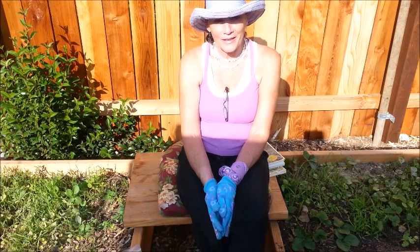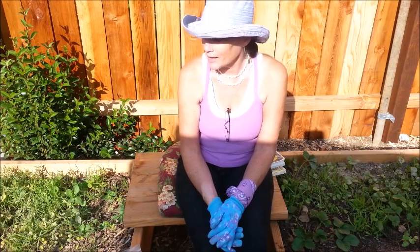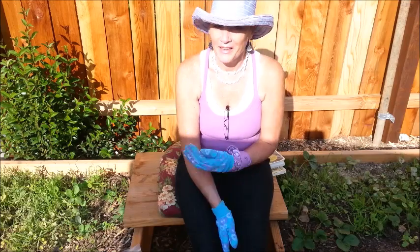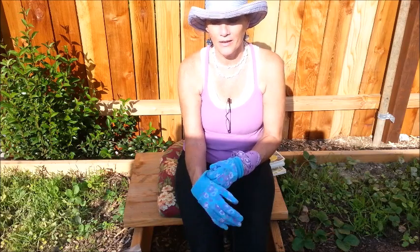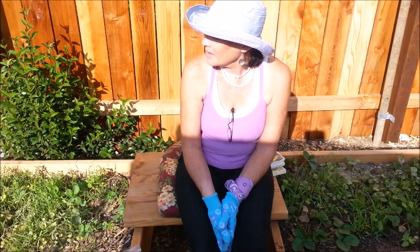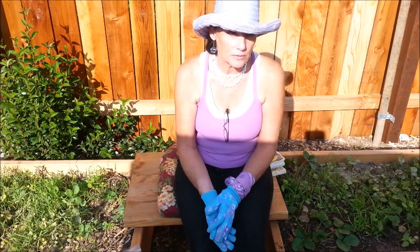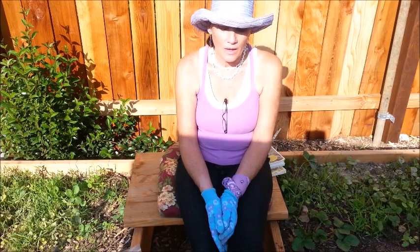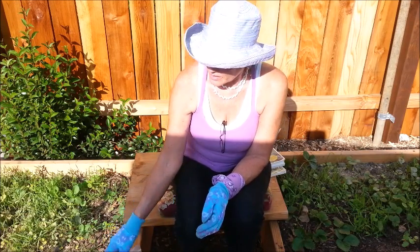Hey guys, welcome back. I'm just sitting here catching a little bit of sun and shade today. Actually, I'm not watching the grass grow — I'm looking at my cover crop. Like I mentioned a couple episodes ago, I wanted to talk about cover crops. I hope this doesn't take too long, but I wanted to discuss cover crops not in general but in specifics.